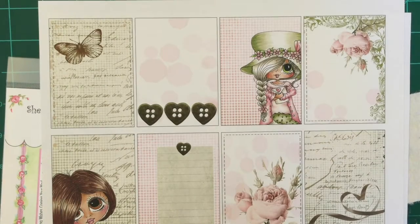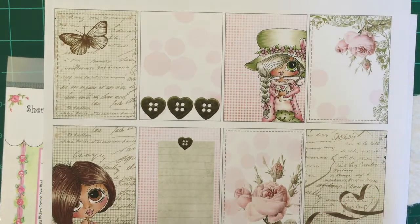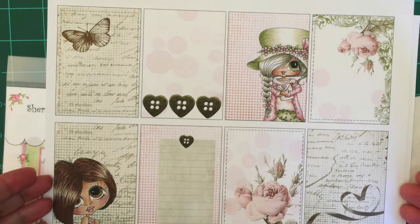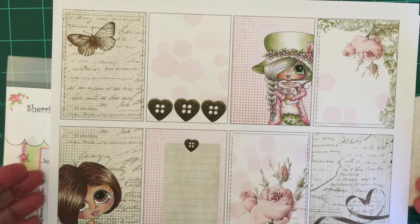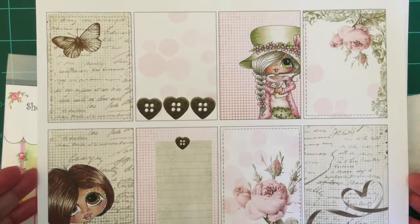Hi, this is Bonnie and I am working on another set of pocket letter inserts. This one is called Stitching Love and I printed off the entire set that Sherry is selling right now on My Besties Shop.